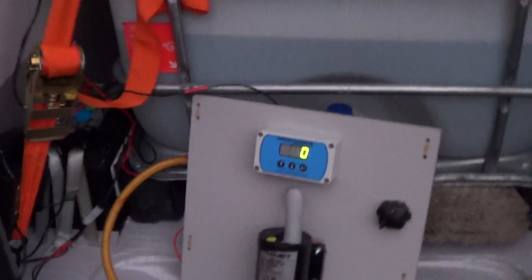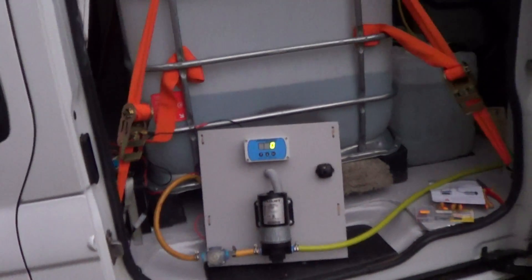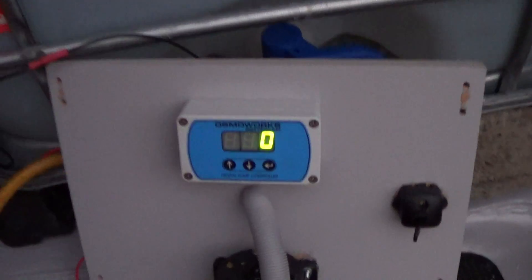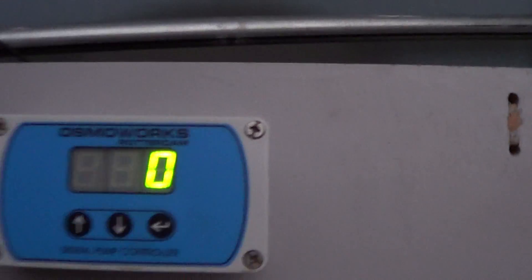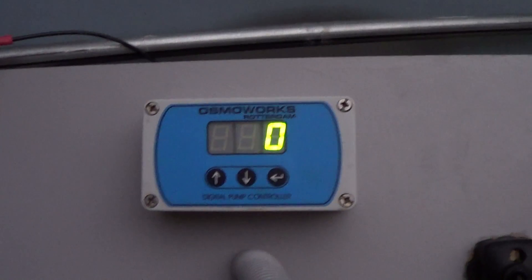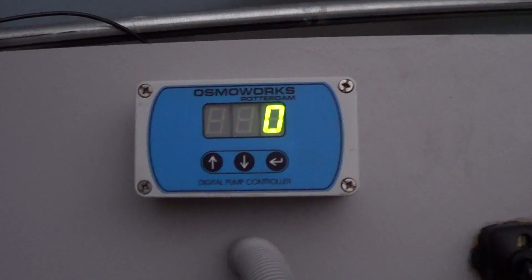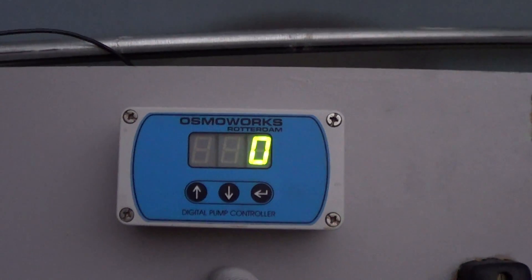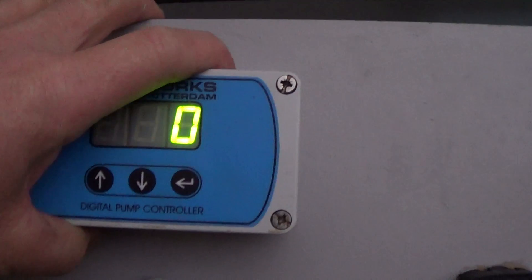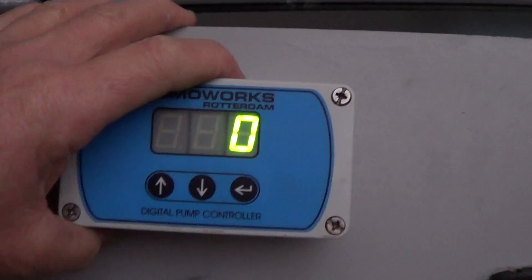Hi everyone, welcome to WAGA's DIY Van Mount Part 6. What we're doing now is fitting the flow controller. It's an Osmoworks one, kindly donated to us by Erwin Sorensen — we give him great thanks. He also donated the pump, so we're very lucky people. We've actually glued that on there; it's not going anywhere. It's as firm as anything.